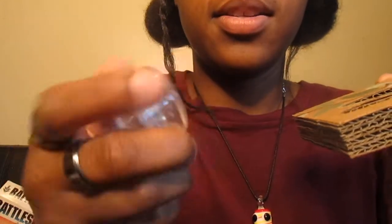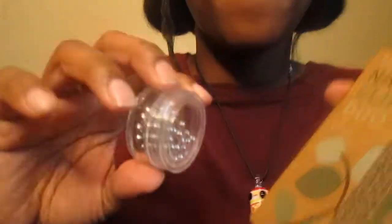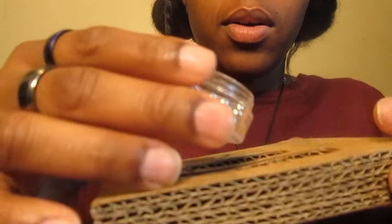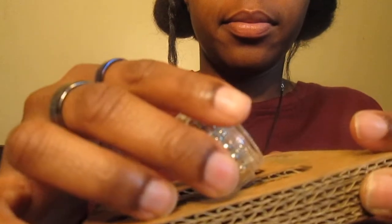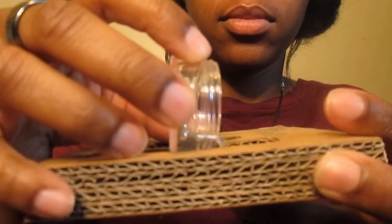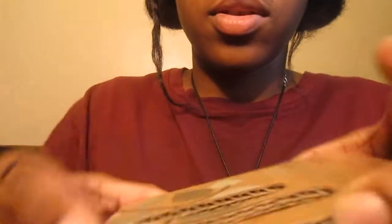I'm gonna take this and pour it into the mold, let it settle, and then your nail clippers should be done. Let me make sure it's okay.